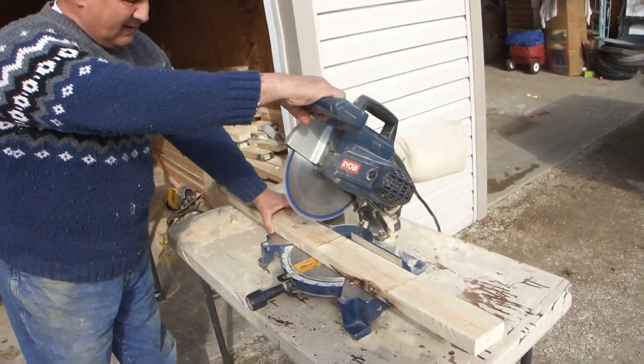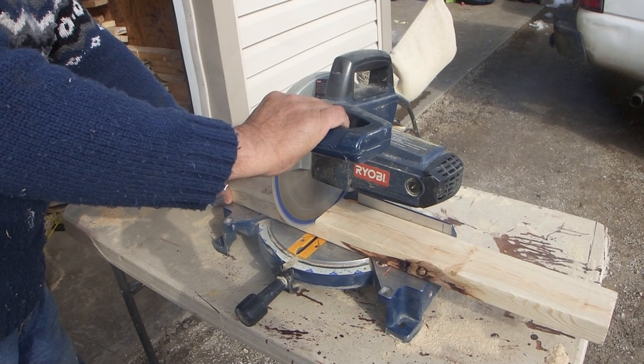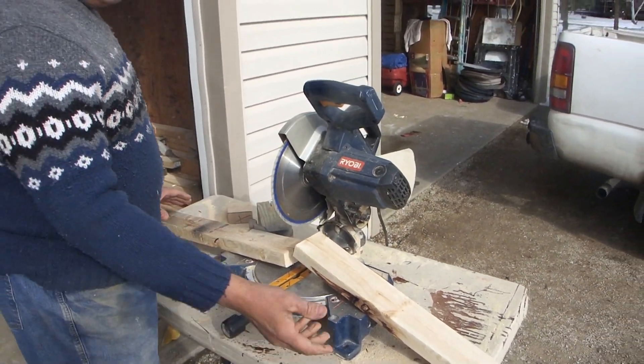Let me make a first cut for you. That's a square cut.